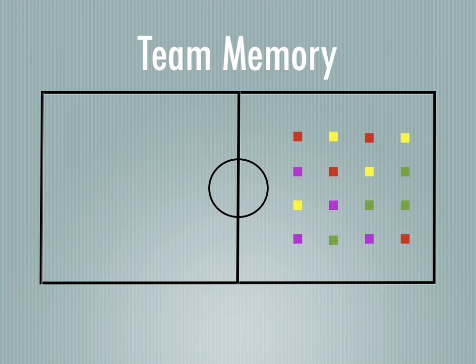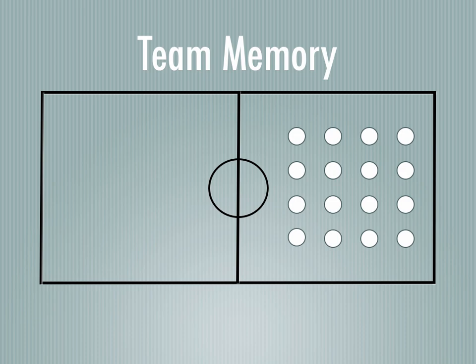You're going to start out with bean bags, and you're going to need the same number for each color. Right here we have four colors and four of each. You're going to spread them out randomly in a spot and cover them up so that students can't see them — we've used frisbees, or you can use plastic bowls, whatever you have. Then you're going to create teams; they don't have to be of equal number, but right here we have four of each team color to match the bean bags.